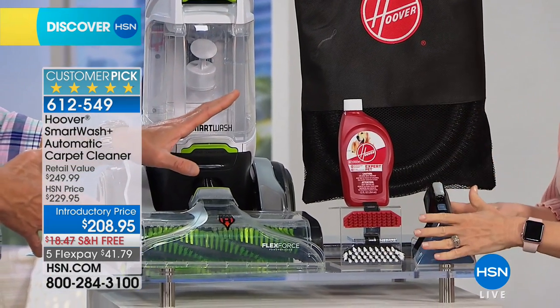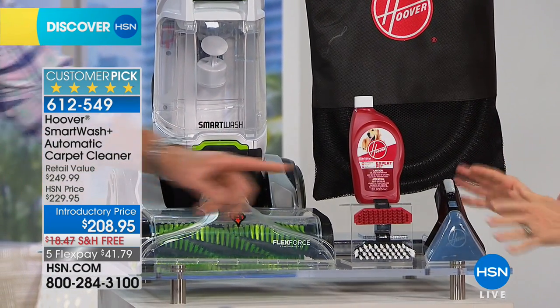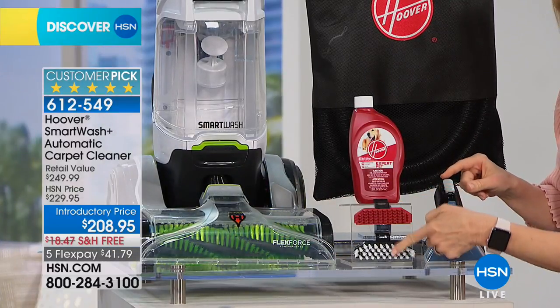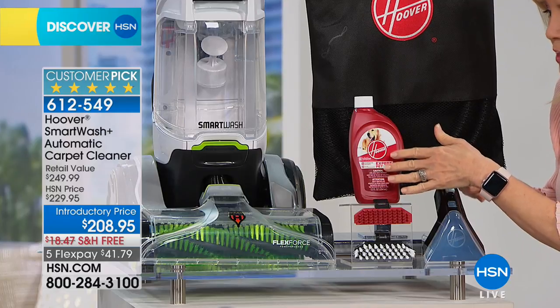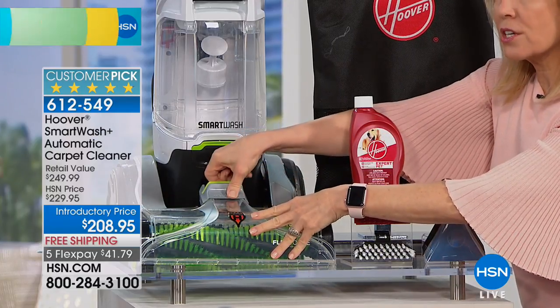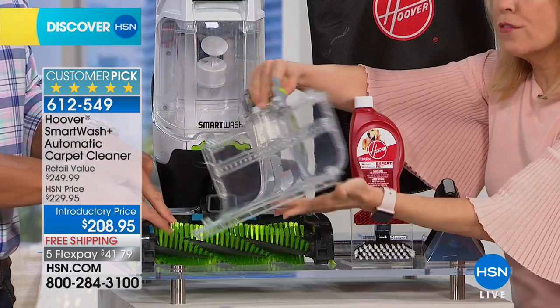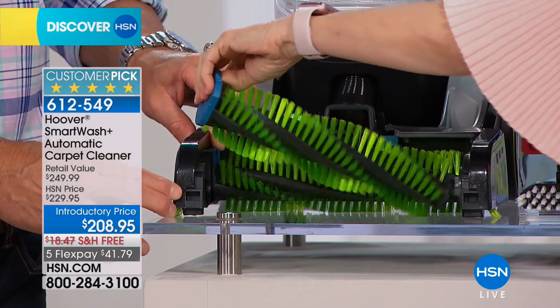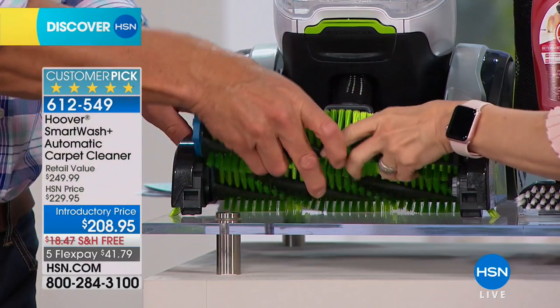If you're a pet owner you have to have this — the pets are dirty and smelly. Every single part of the unit you can clean. It comes with two brushes that are interchangeable and a concentrated solution. Your nozzle is removable with the touch of a button, and both brushes are removable so you can clean those too.